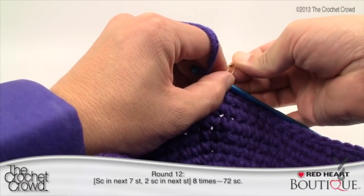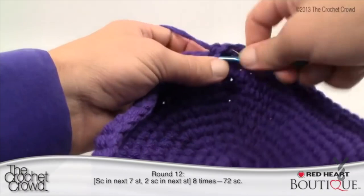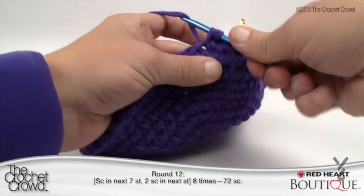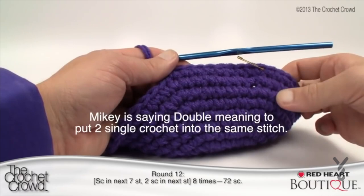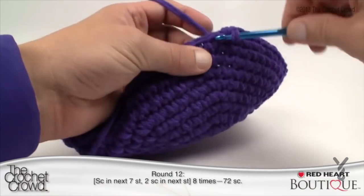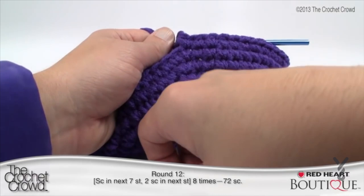Round twelve: seven single crochets in a row and then a double. Count to seven: 1, 2, 3, 4, 5, 6, 7, and then the next one is a double. Continue that pattern — 1 through 7 and then a double — all the way back to the stitch marker. Coming all the way back around, the final stitch will have two single crochets inside. Put the stitch marker back in. That was round twelve.